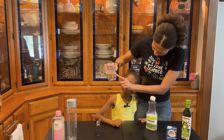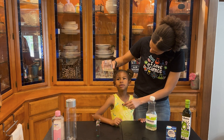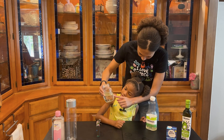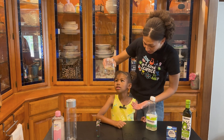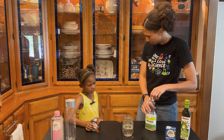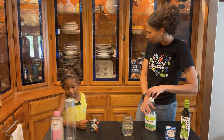The water and the oil don't mix at all. And the oil floats to the top! That's because water is denser than oil, so when they separate the oil just floats on top of the water. It's kind of like a lava lamp!